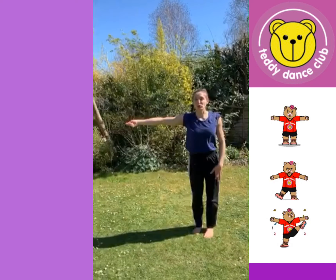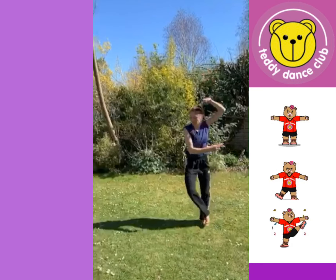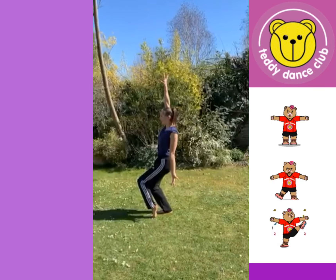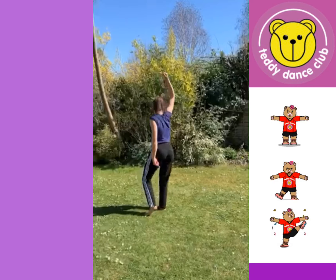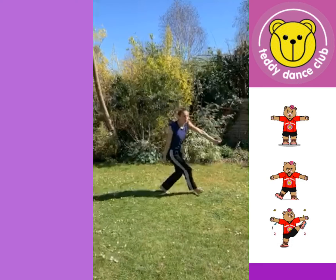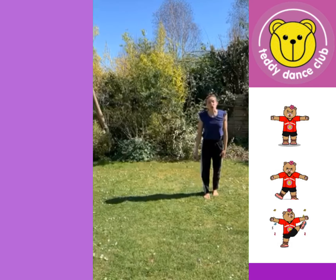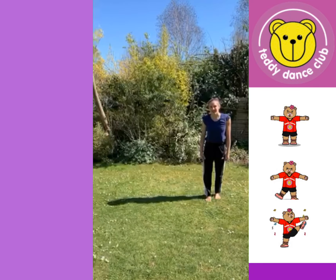Then we're going to be trees, so find your best tree position you can. Tree - hold it for four counts. Then make another tree. Hold that for four counts. Then we're going to make another tree - make it as big and as spiky as you like, or as small and as bush-like as you like. We're then going to march or skip through the trees for eight counts.